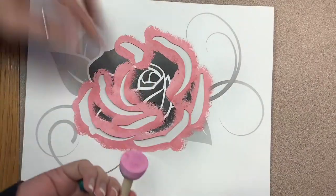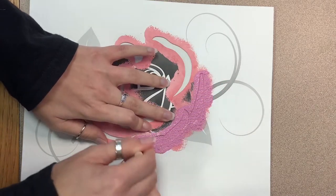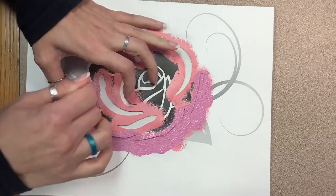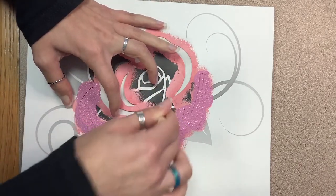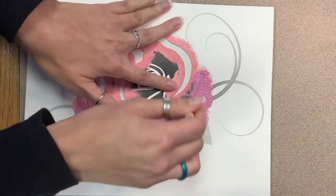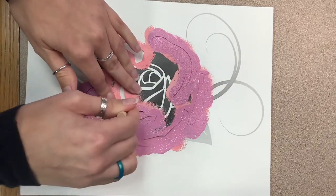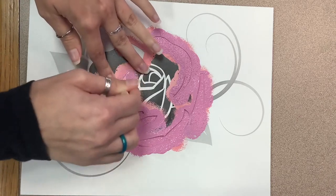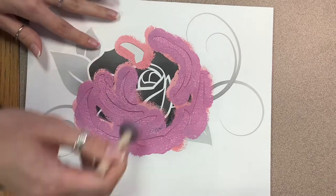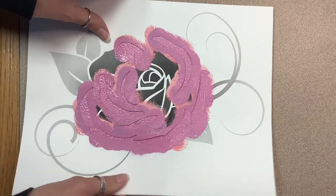Our next layer is this light pink. You can see the color that I mixed up here — I think it's really pretty. These petals are a lot thinner, so you can see me moving my hands around and applying pressure to the stencil in the areas where I'm applying paint, because I don't want any paint to slide under the stencil or move around and mess up my design. We're still dabbing paint vertically — we don't want to brush it, as that'll make it bleed under the edges. Once this is all done, we can lift it off and let it dry.